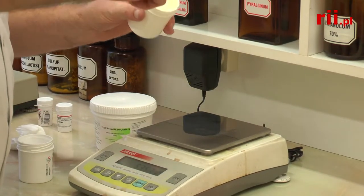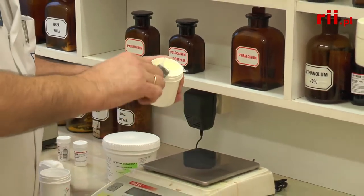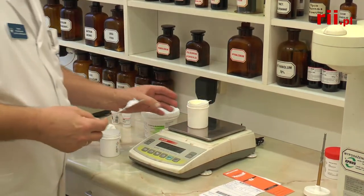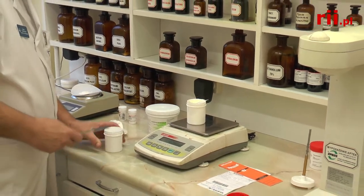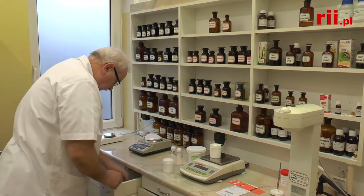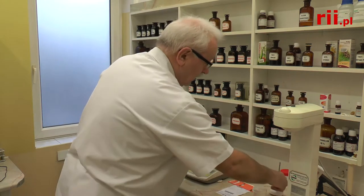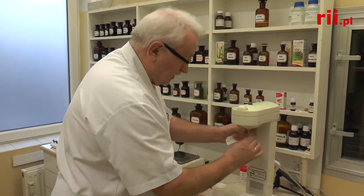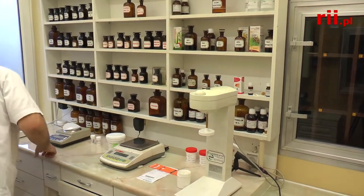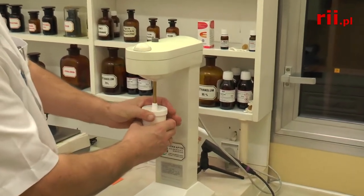48 gram — 42 na wadze i już mamy prawie żądaną ilość. To zostało obetrzeć na szyjnie. Za chwilę odbędzie się zmiksowanie za pomocą mieszadła w mikserze aptecznym. Wazelina biała — pojemnik dostosowany do mieszadła na 100 gramów maści. White vaseline, container adapted to the mixer for 100 grams of ointment.